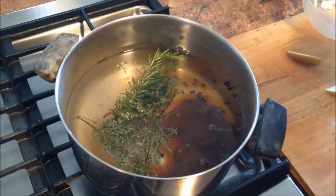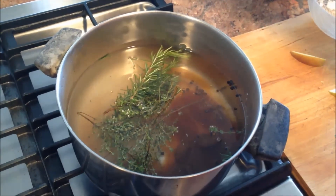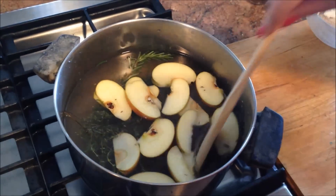Normally I'll put in maybe like a cup of apple juice. I don't have any apple juice today, so I'm going to put in a sliced apple. I'm going to bring this to a boil, and then let it cool completely.